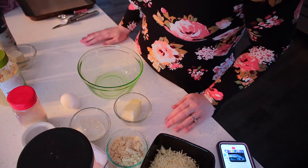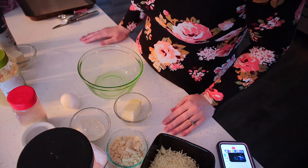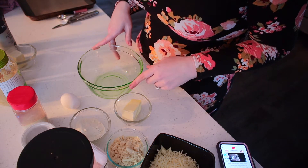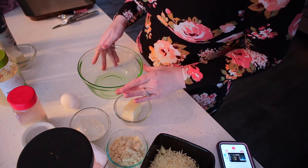So you just want to preheat your oven to 350 and line a large baking sheet with either parchment paper or a silicone liner. I've already done that — I'm using my silicone baking mat. Now we're going to combine the almond flour, coconut flour, baking powder, garlic powder, and salt in a bowl.